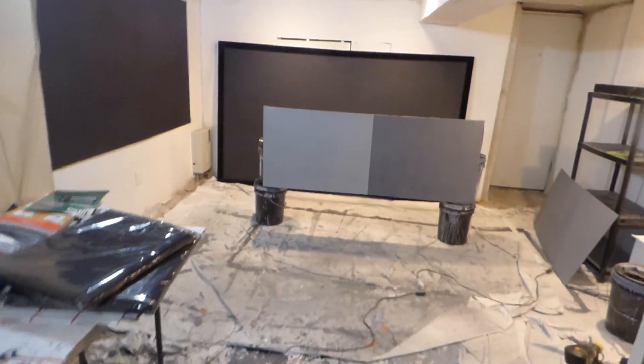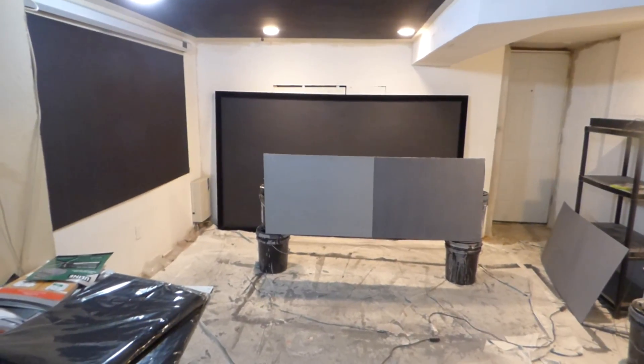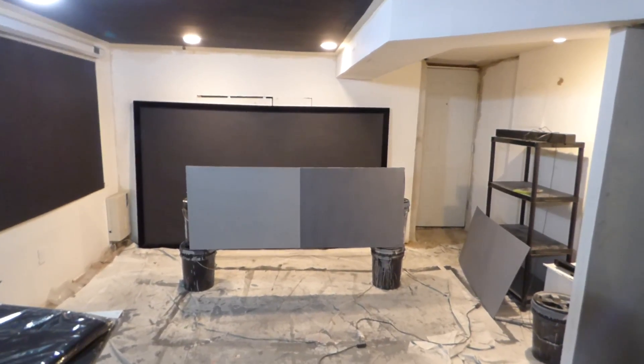This screen right here is going to be a Platinum Slate upstairs. And then downstairs, I'm going to be doing the Motorized Projection Screen and a Silver Nano. I already have a couple of black Nanos down here already.